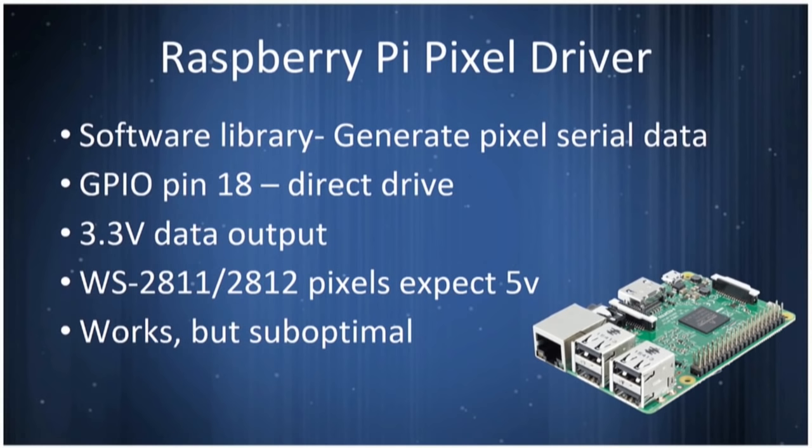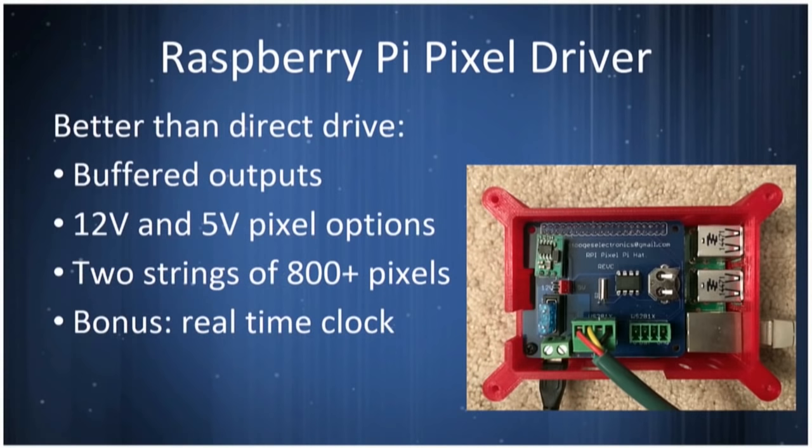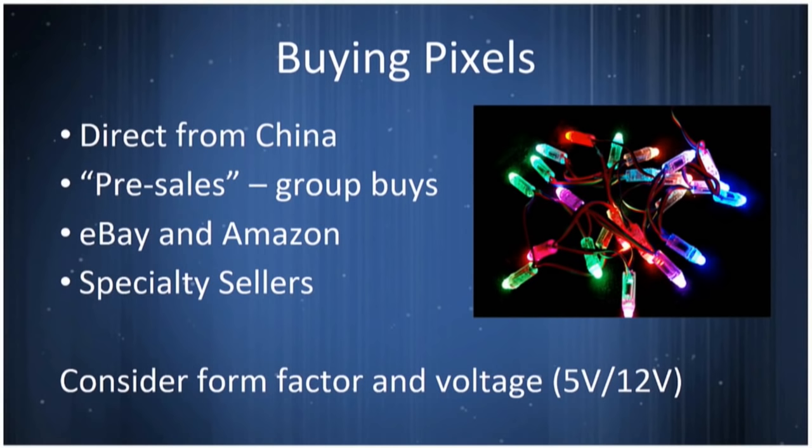Besides the big controllers, you can also use Raspberry Pis. The GPIO pins can drive these lights directly and independently. You can't get the same quantities as with the large controllers, but they're a cheap way to get started — you can make small elements for your house, prototype them, and then put them in the larger display later. There are daughtercards for Raspberry Pis that buffer the data going out so you can drive 12-volt and 5-volt pixels. One daughtercard will drive up to 800 pixels and has options for real-time clocks to keep things synchronized.